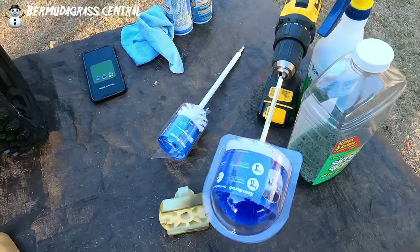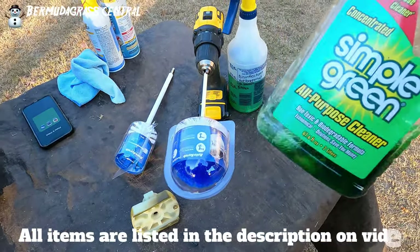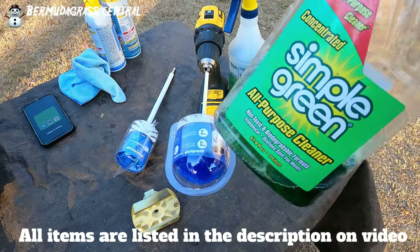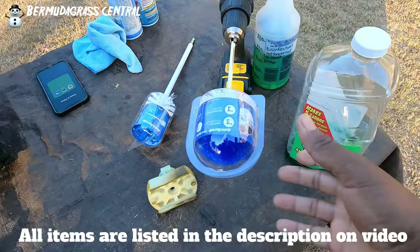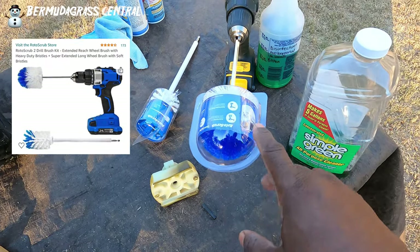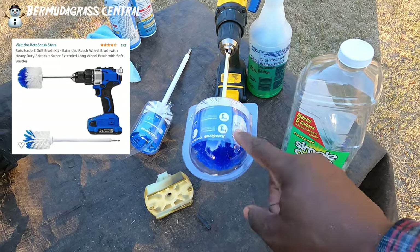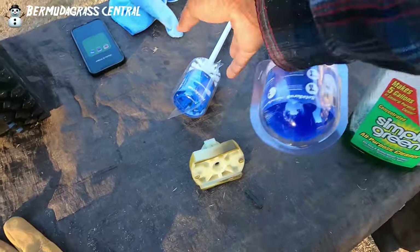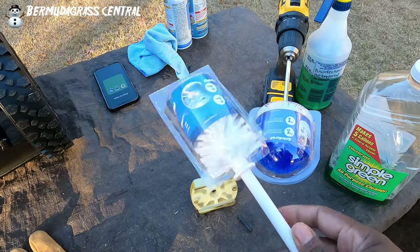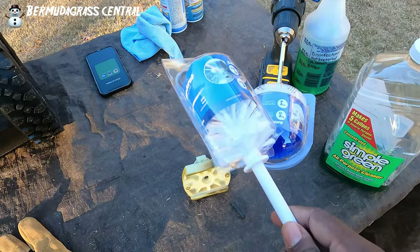I'm not using anything spectacular — ordinary stuff. I'm simply using Simple Green. A lot of the stuff I leave links to in the description if you want to purchase them through my Amazon affiliate link. I'm also using something called Rotor Scrub. I actually saw this at a convention called Hardware Huddle in Columbia, South Carolina. This is going to work great and will also be available in the description.